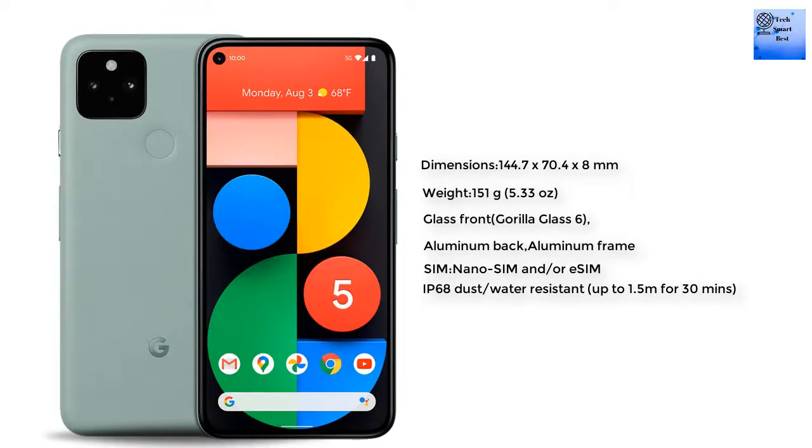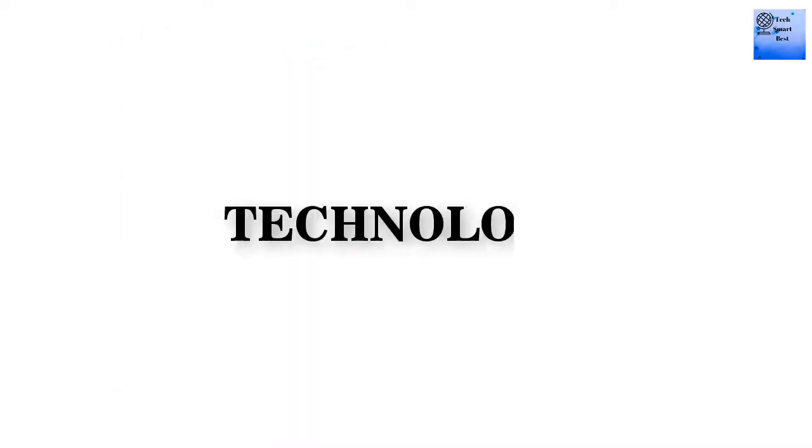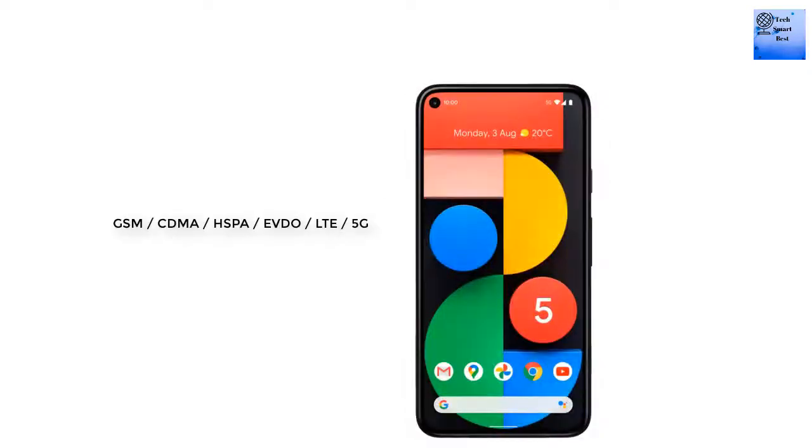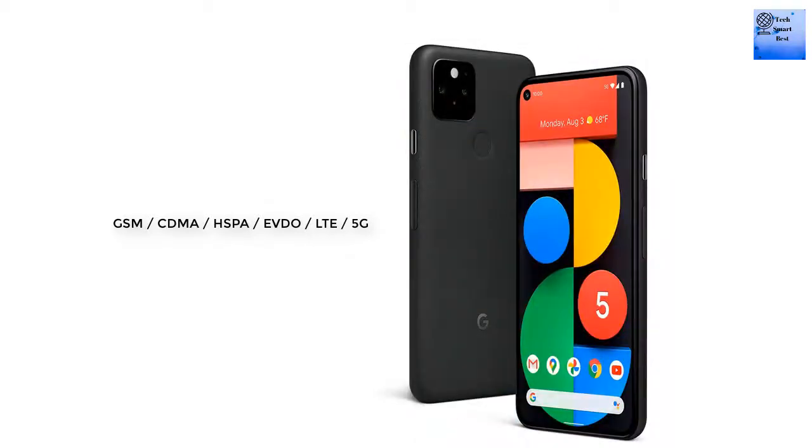The SIM of the smartphone is nano-SIM and eSIM. The phone is IP68 dust and water resistant. The network technologies available include GSM, CDMA, HSPA, EVDO, LTE, and 5G.